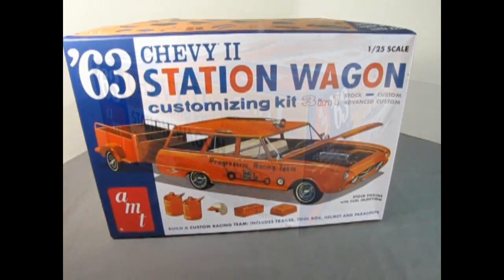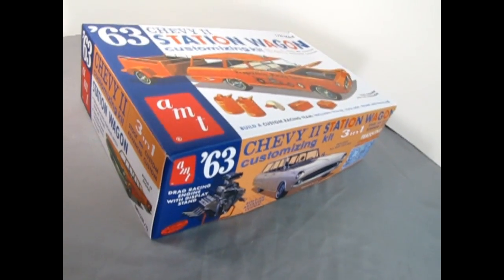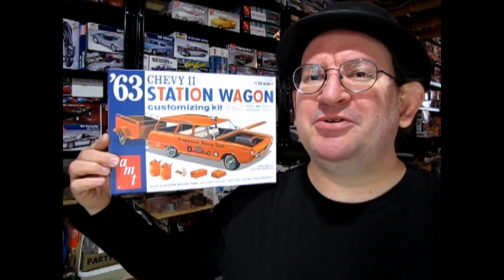Today we delve deep into AMT's 1962 Chevy 3-in-1 Station Wagon. Now let's go down to the bench and see what's in the box.